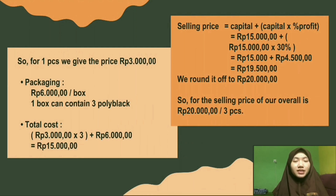For the selling price, we use the method: capital plus capital times the percent of profit. With a target profit of 30%, we get 19,500 rupiah, which we round up to 20,000 rupiah. So the selling price for 3 pieces is 20,000 rupiah.